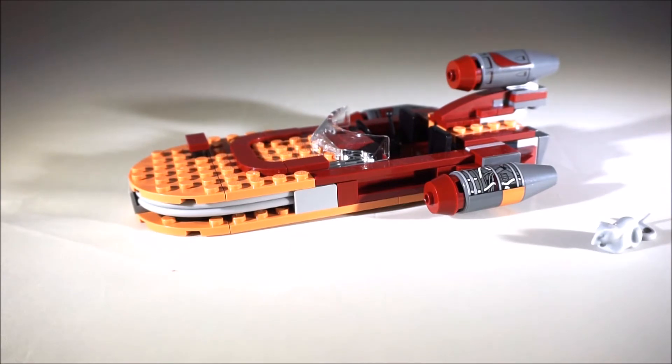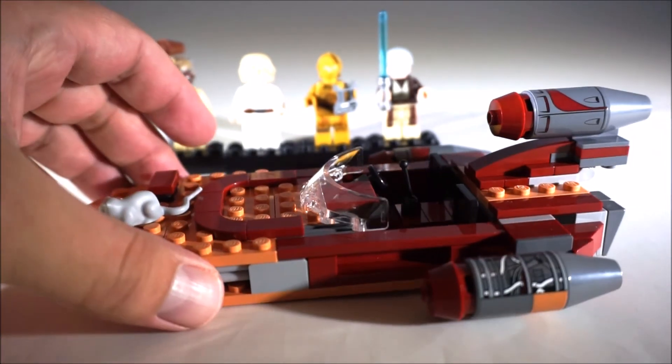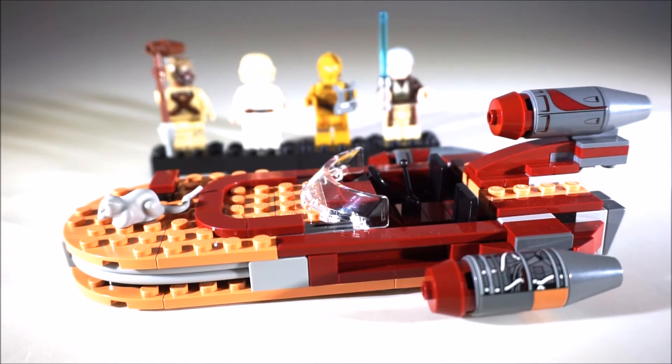It's a real quick little review on this one — there's not really much to it. You got your four minifigs, your little womp rat, and your Landspeeder. Thanks for watching. Hit the subscribe button and the like button if you like seeing these videos. See you later.